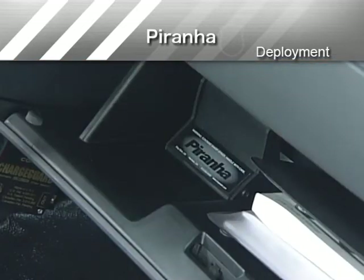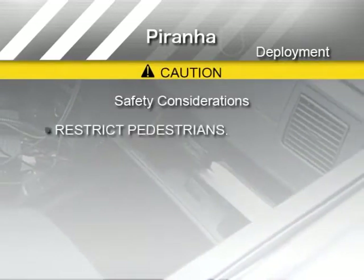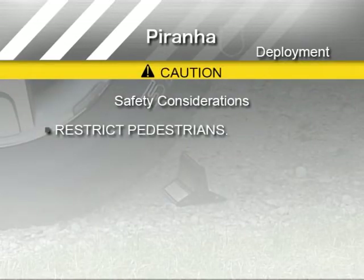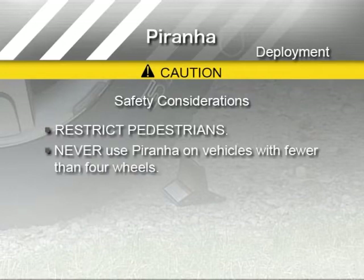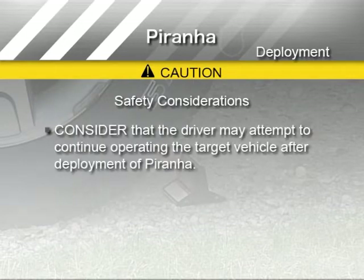In addition to the product label warnings, always keep these important safety considerations in mind when using Piranha. Never deploy Piranha with pedestrians in the immediate vicinity. Never use Piranha on vehicles with fewer than four wheels. Only deploy Piranha when you have a safe location to observe the target vehicle. And consider that the driver may attempt to continue operating the target vehicle after deployment of Piranha.